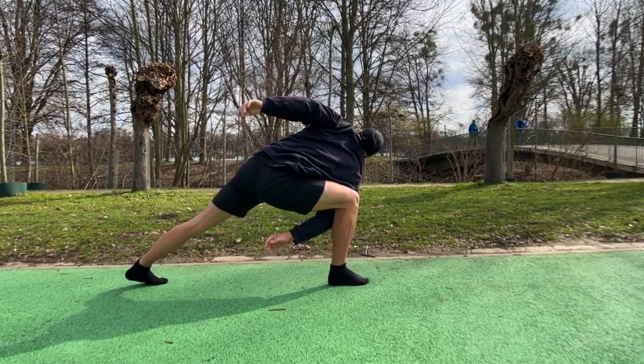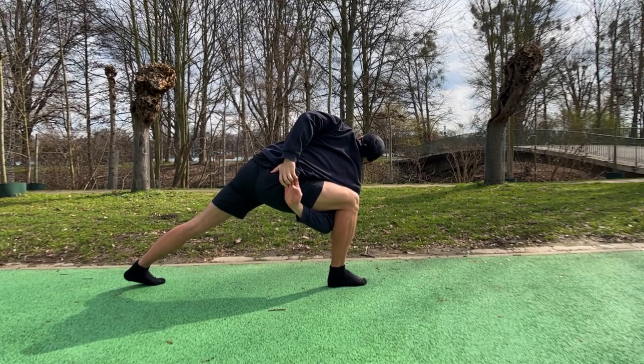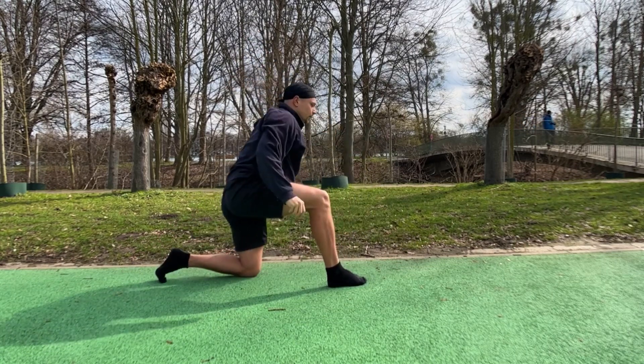Alright, over to the other side — start with a gentle twist, and then if you can, try to balance it. Alright, really good.